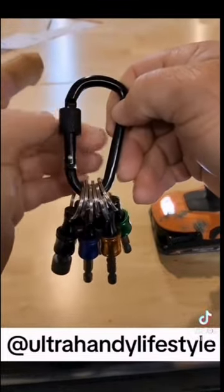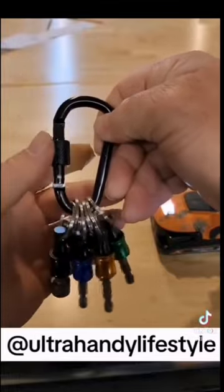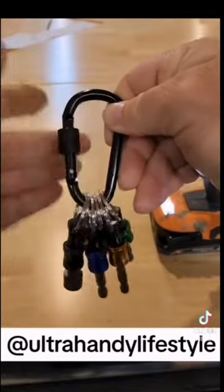Now, this thing has a locking carabiner, which is great, so go ahead and unscrew the lock. You can go ahead and put the carabiner wherever you feel it's handy on your gear, and then go ahead and screw it back up to secure.